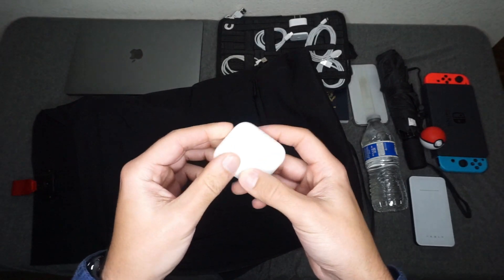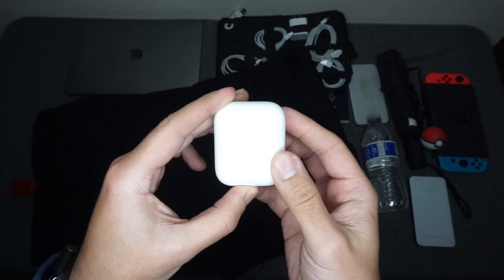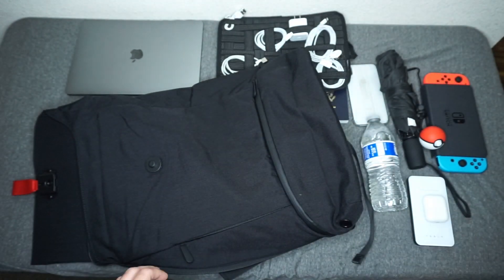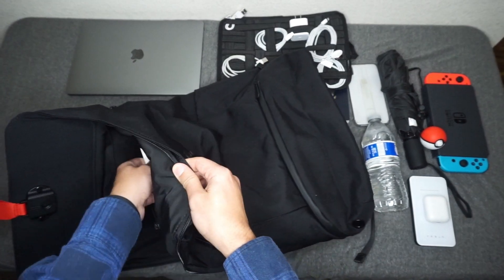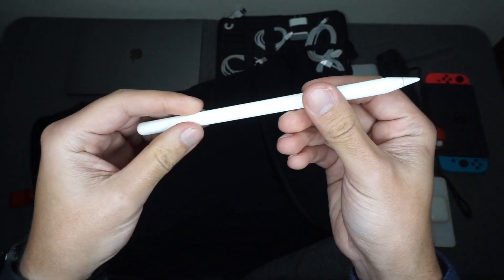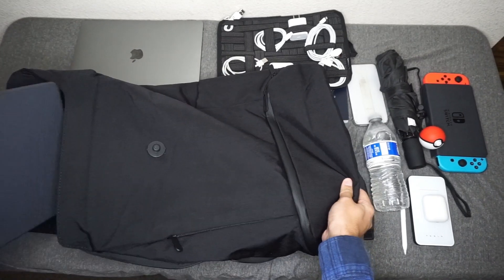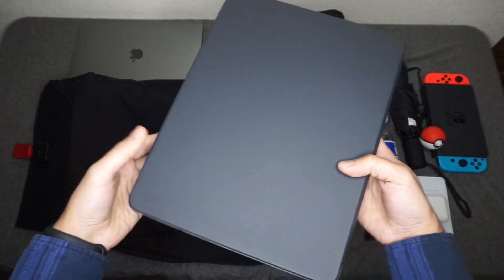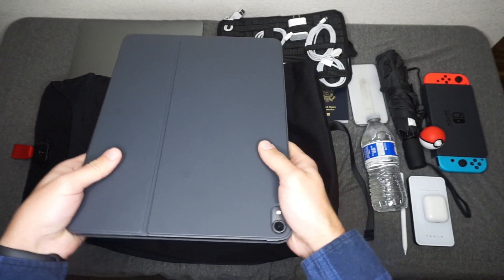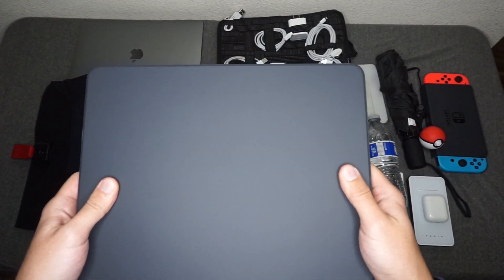Next thing in the bag is AirPods. Normally I carry these in my front pocket, but when I'm traveling, if I want to go through TSA a bit quicker, I throw everything in my backpack right before heading through. And the last thing in this tiny front pocket is the Apple Pencil — this is the second generation Apple Pencil to go with the 12.9 inch iPad Pro. Here is my 12.9 inch iPad Pro. This is my go-to device; since getting the new iPad Pro, I really don't use my MacBook very often anymore and I've even switched to filming and editing on my new iPad Pro.